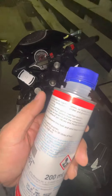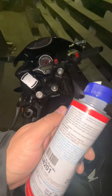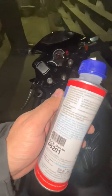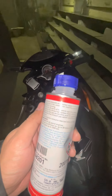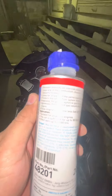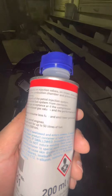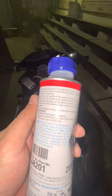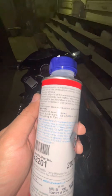It removes the deposits on the injection valves, on intake valves, spark plugs, and combustion chambers, and prevents new deposits from forming. It cares for all parts of the petrol injection system, protects the whole fuel system from corrosion, and also improves gas mileage and compression to optimise the exhaust gas values and the performance of the engine.